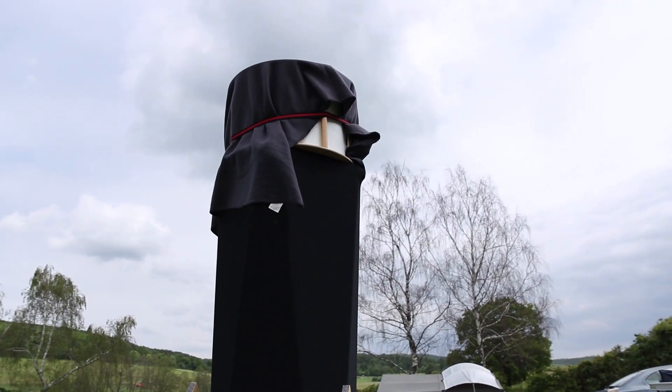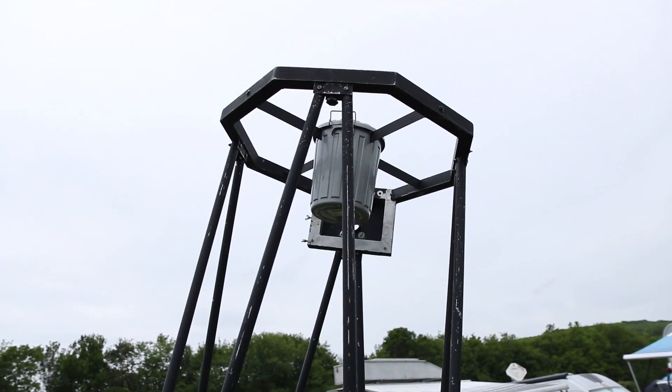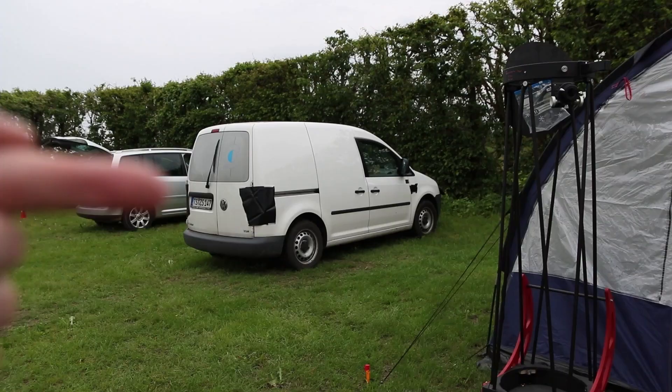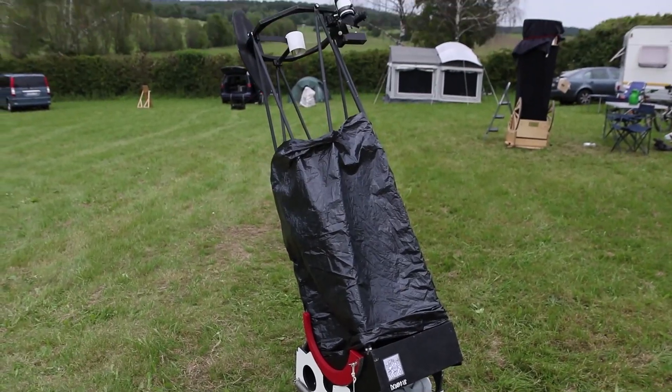If you've followed me around for some time you may already know which type of telescope I'm recommending. But let's start with a telescope type that you will see very often on star parties — the Dobsonian.